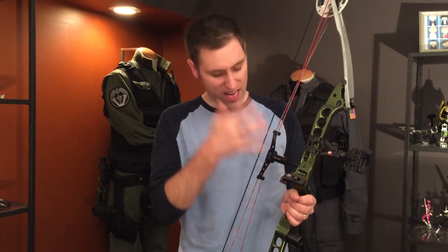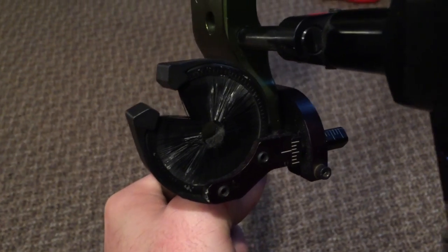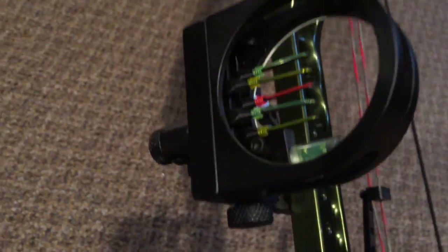It's got some holes put through the arms of it — it doesn't look standard. They also outfitted it with a standard whisker biscuit for holding the arrows, and then a very cool sight with an LED light — my battery is dead on mine — but it gives that finished look to it.